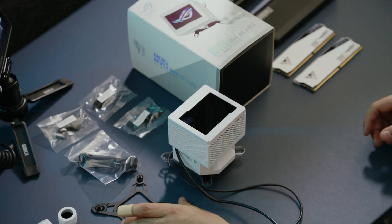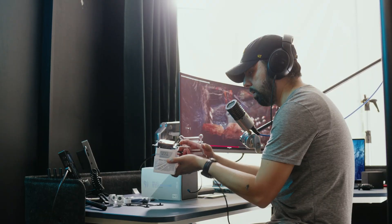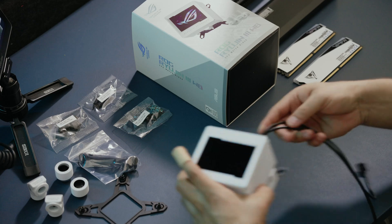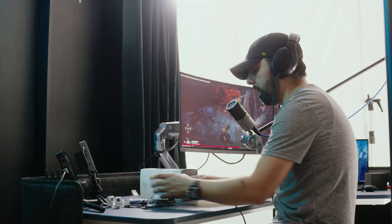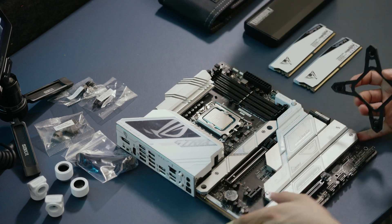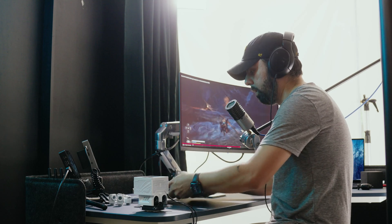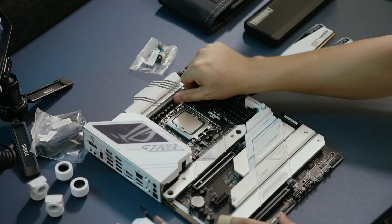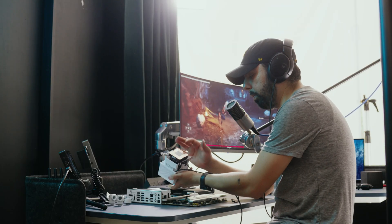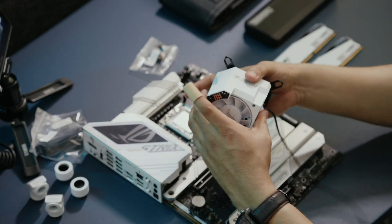That's pretty much it — paperwork, CPU cooler bracket, screws, and some fittings. The bracket comes pre-installed, and it doesn't come with any extra fittings, which I wish it did because people like to swap those out. This bracket goes on the back side of the motherboard. I don't have to apply any thermal paste because it's already pre-applied.